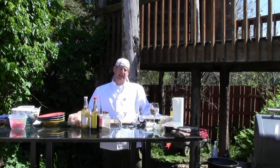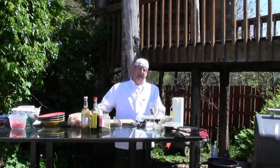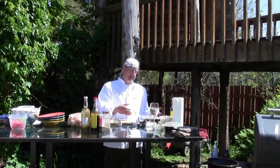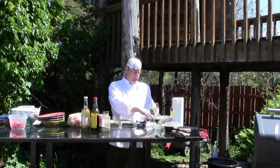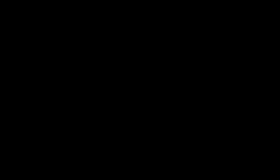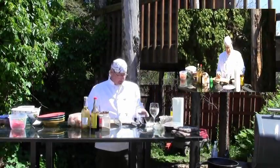Today we're going to do a cheesesteak with some bear meat. Kind of like the Philly cheesesteak idea, but we're going to use a nice lean bear meat we've marinated. Let's go, I'll show you how to do this. It's quite easy actually.